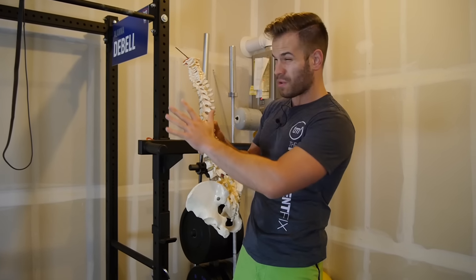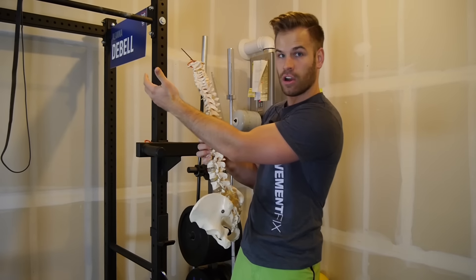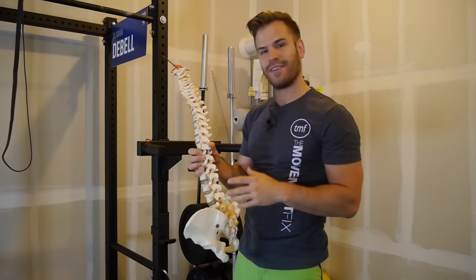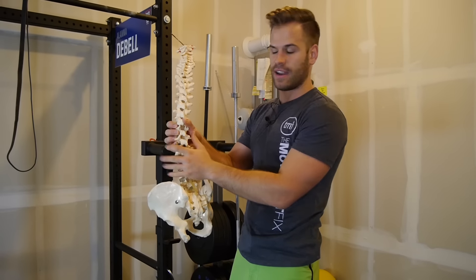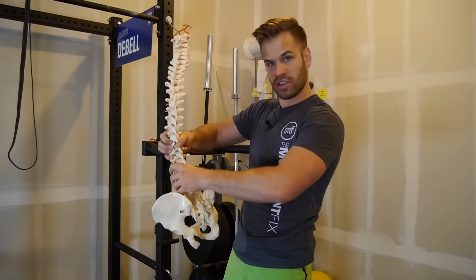If you can imagine, your ribs would be here — it goes out like this, then it attaches out here onto your arm bone. What's interesting is when you lift your arm up overhead, it actually pulls on the fibers of the lat, and those can actually cause your back to go into extension.